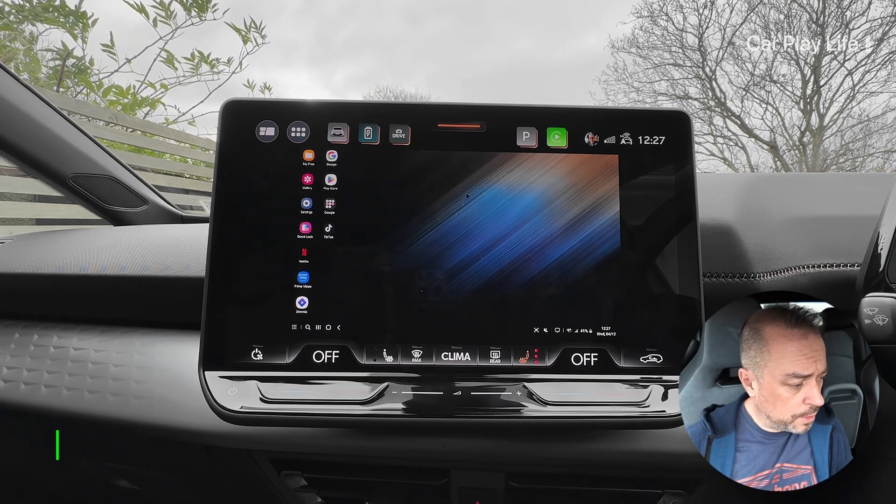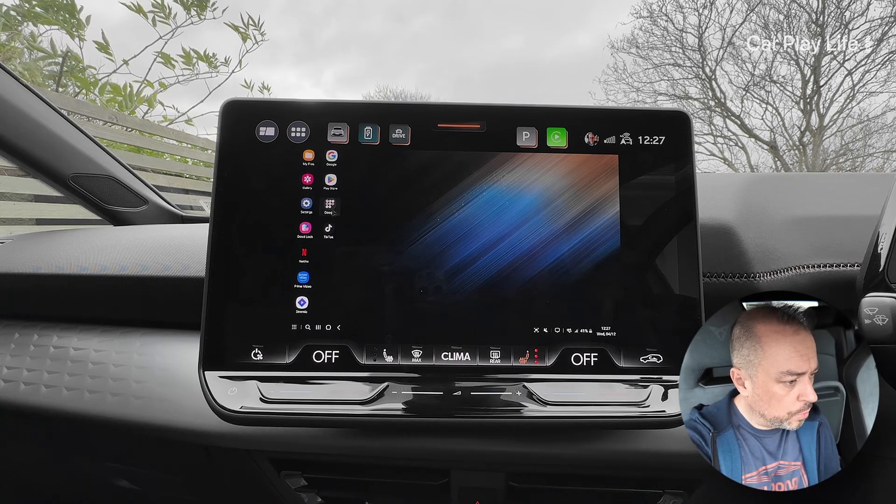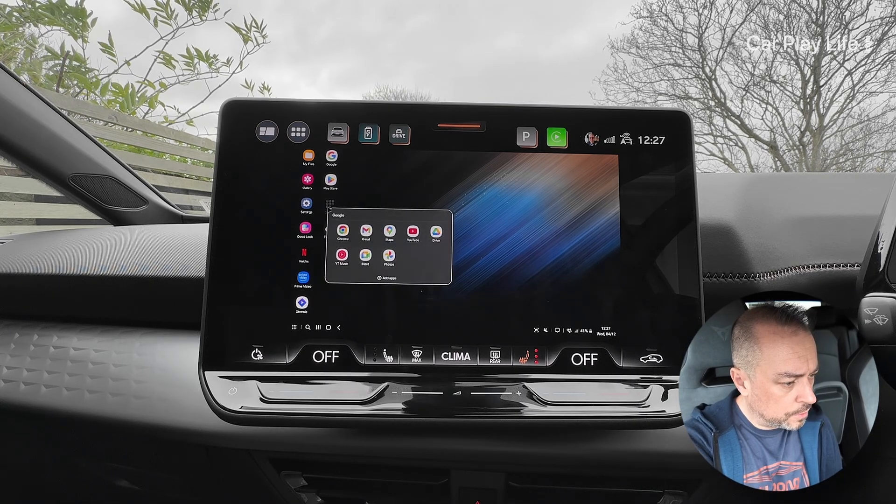We'll use the touchpad now. You can see we've got our cursor up and running. What we can do is load up Google and then go to YouTube.